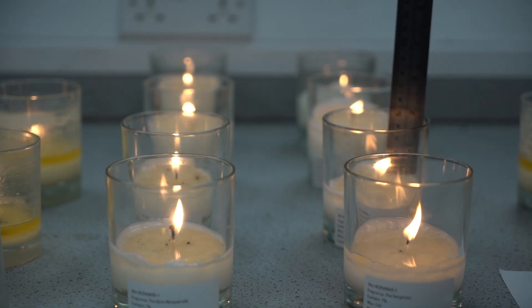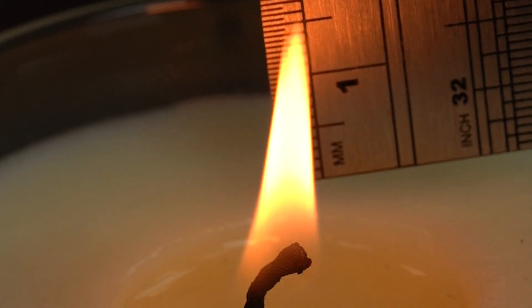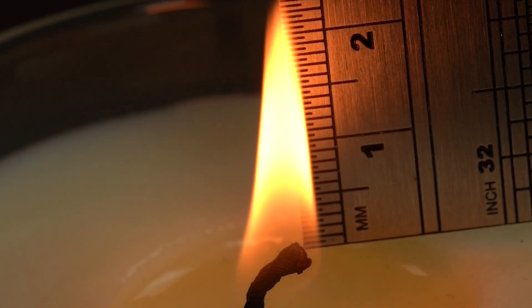Another thing that can contribute to sooting is flame height. There is a European standard which deals with fire safety and details the absolute maximum flame height to be 75 millimeters — this is a very large flame. Most candles you'll be looking to produce should ideally have a 25 to 30 millimeter flame. If you're getting a significantly larger flame, it could be that your candle is over-wicked, burning too hot, and causing sooting to increase.